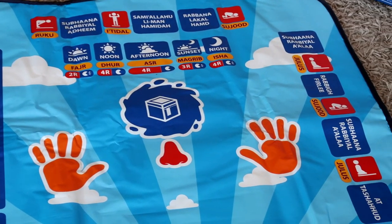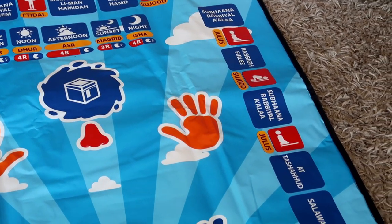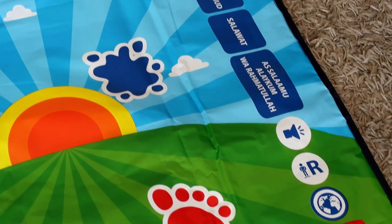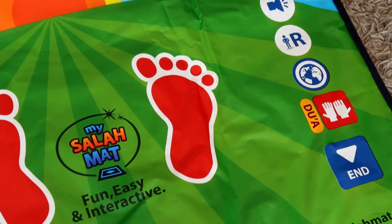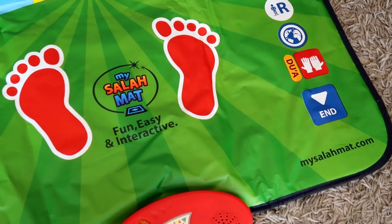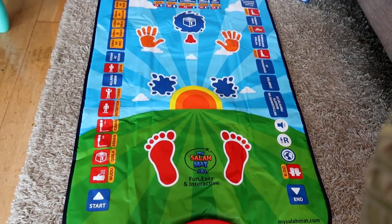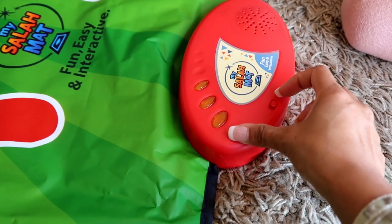My Salah Mat can educate kids about prayer time from Fajr till Isha. It is made of a waterproof and fire-resistant material. The part that really excites me is that it has seven languages to choose from: English, Urdu, French, Arabic, Malaysian, Indonesian, and Turkish. But of course Urdu is what I'm really looking forward to. Arya, let's start it!